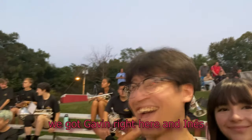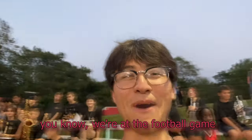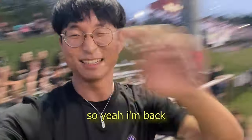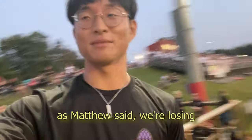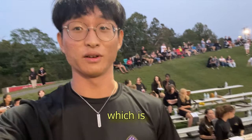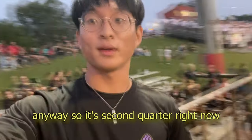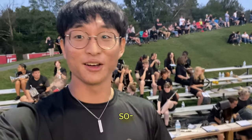Hey guys, it's Matthew taking over — we got the camera right here and there's Justin, our drum major. We're at the football game and we're losing right now but it's okay. We're losing 14 to 7, so we're not losing as bad, but we just had a fourth down turnover which is bad. It's second quarter right now — we'll probably go perform at halftime around five minutes from now. I'll see you guys at halftime.